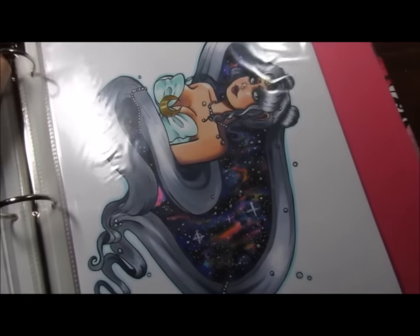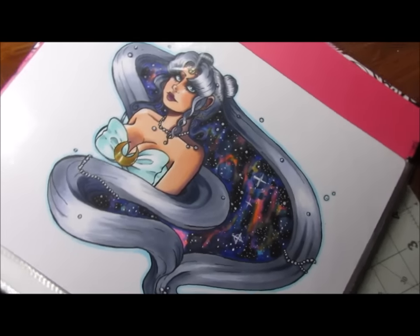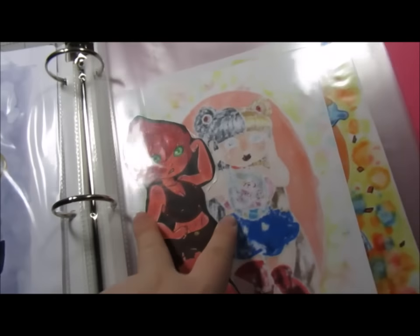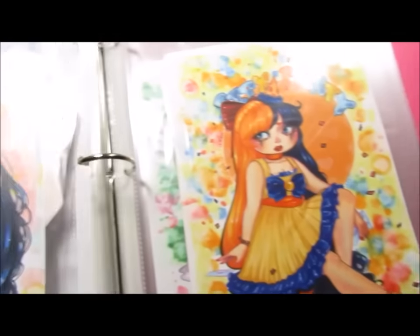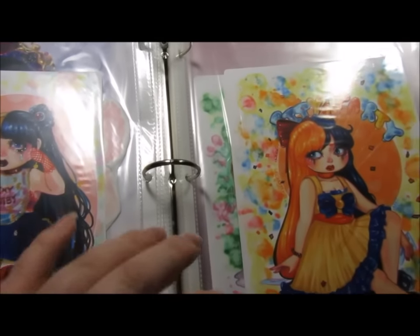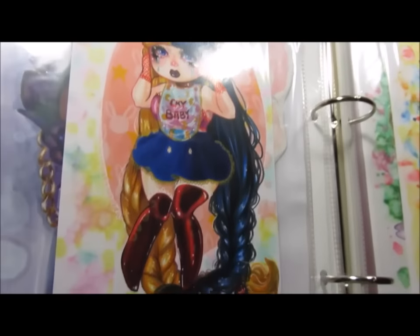This is Queen Serenity — the older one, the mom, the original OG mom. Here's an example of a sticker that I can do. And this is the Melanie Moon series — the inner scouts are completely done and they are available.